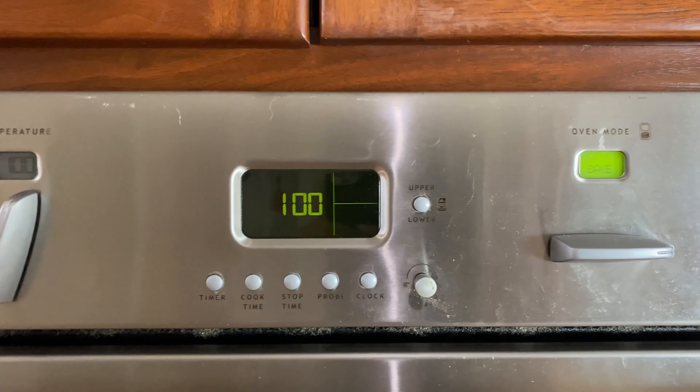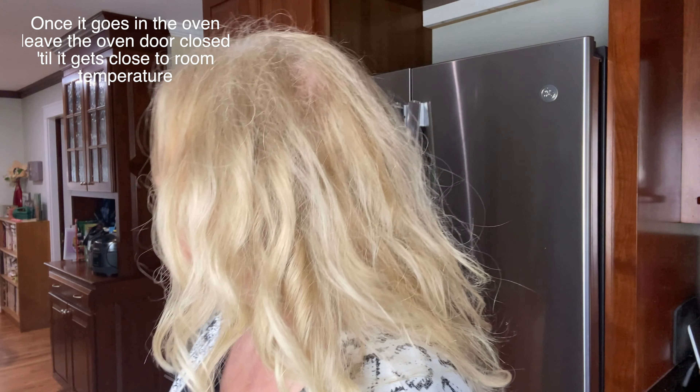Set it for anywhere from one to four hours — I'm going to do an hour, and if I don't see any change maybe I'll do another hour. After an hour, I'll turn the oven off and let it cool down on its own, which should take another hour. Make sure the rings are totally dry before putting them in, because any liquid or drastic temperature changes can cause the fake diamonds to crack.